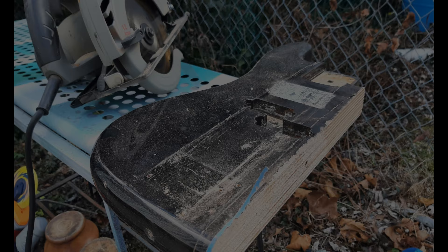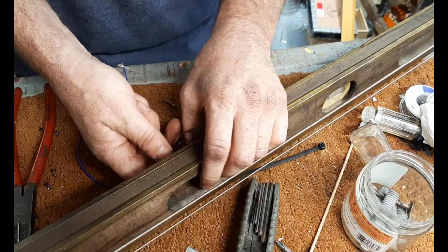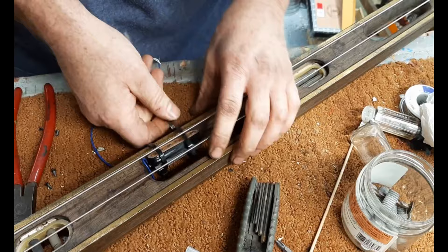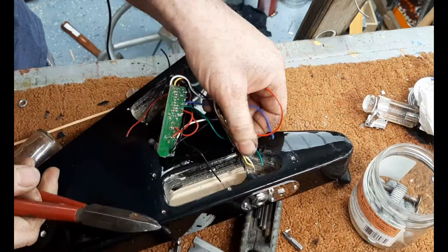I got that bass for $20, but it was missing a string and wasn't working, so I cut it in half, bought new strings, and put it together as a double neck with another $15 guitar. This is just a cheap Strat copy pickup that I took out of a parts guitar I bought cheap. For now I'm just using zip ties to hold these in place.